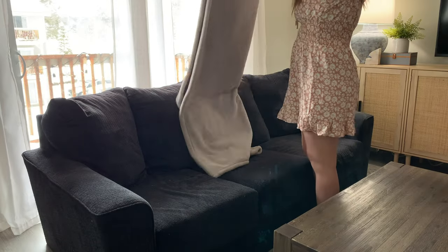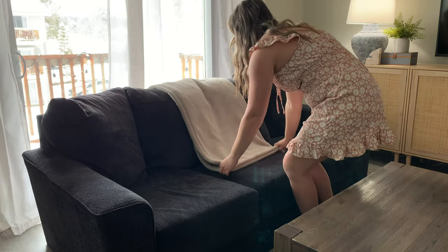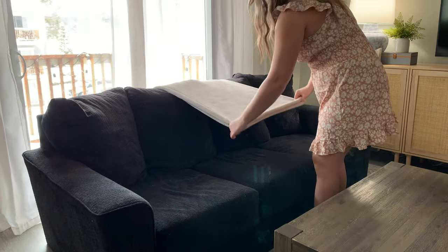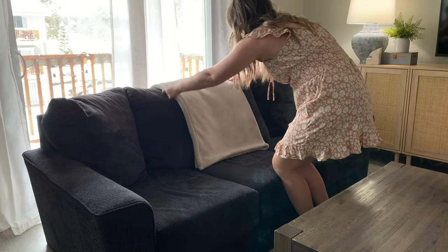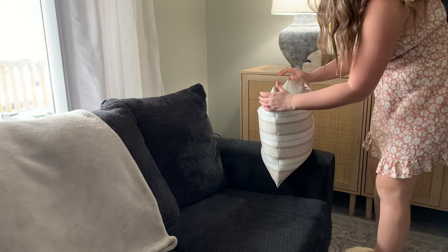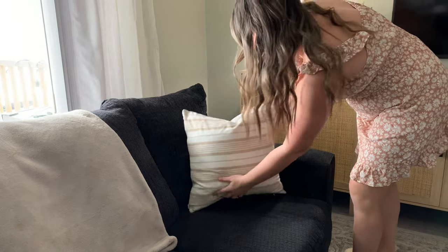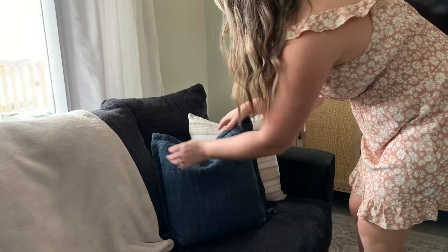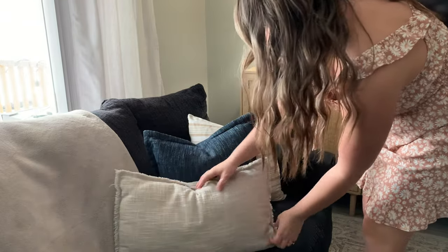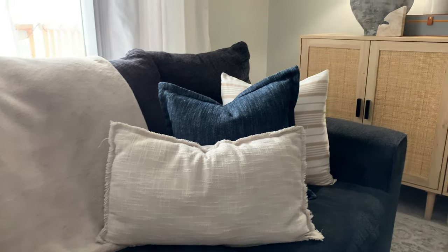Moving on to the couch styling — I am keeping it very, very simple. I am bringing in this beautiful thrifted blanket and some neutral pillows. I do have a dark blue thrifted pillow that I'm going to display here on the couch. I think it's going to match so well with my bluish-gray lamp over there and just tie everything together.